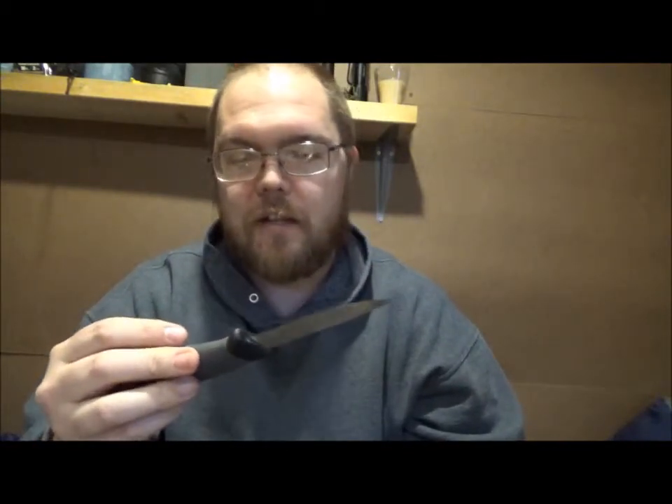It's just like every other Mora — nice and sharp, stainless. So it's good to go. Talk to y'all later.